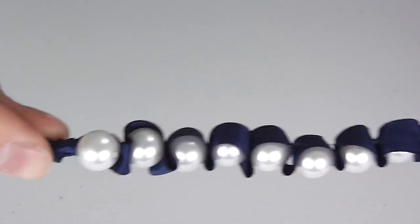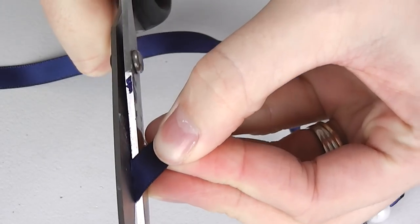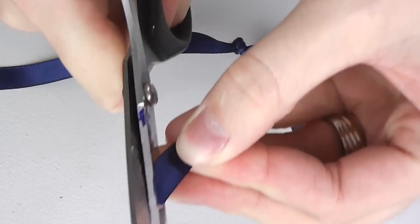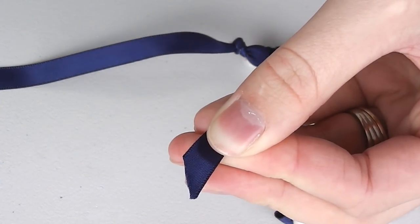Allow another length of ribbon before cutting and be sure to cut the ribbon on a slant to help prevent fraying. You can also burn the edges of your ribbon with a match or lighter — it will burn the edges and stop them from unravelling.